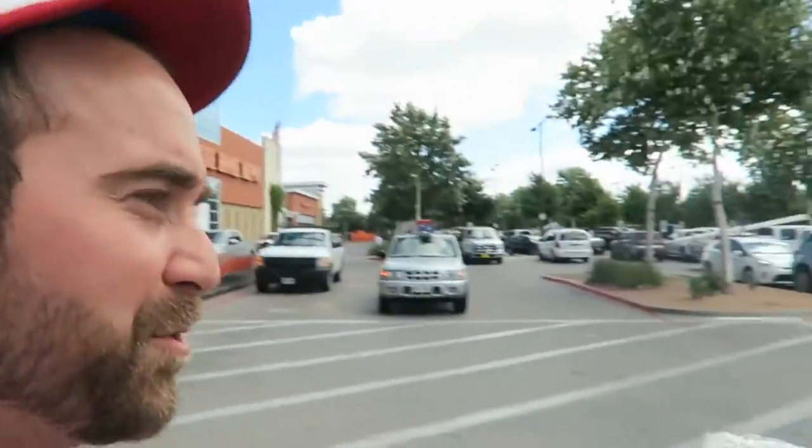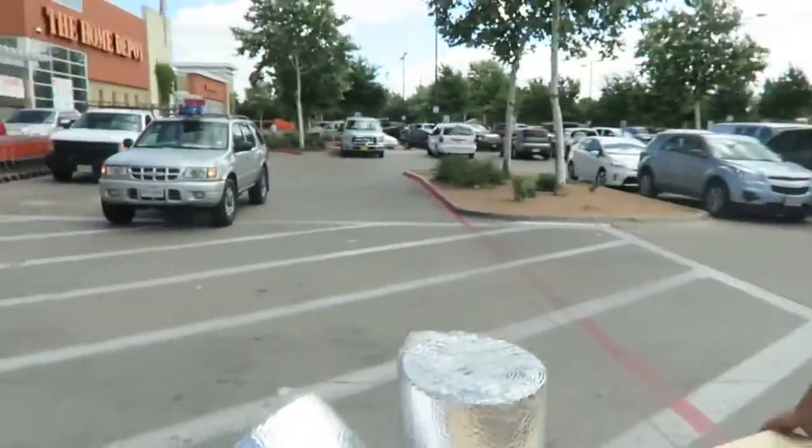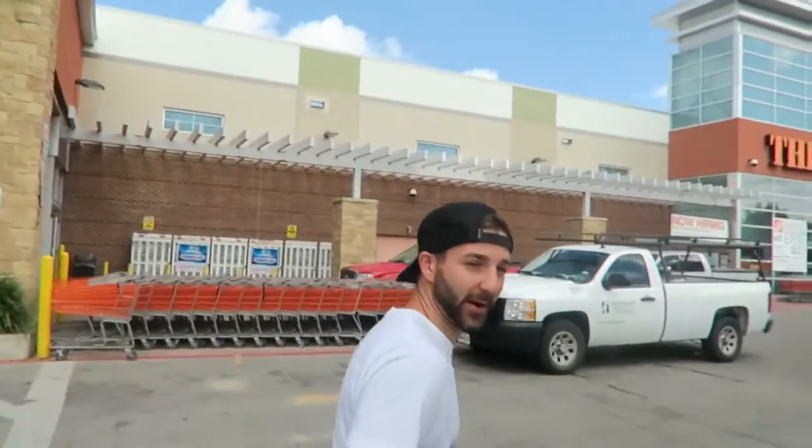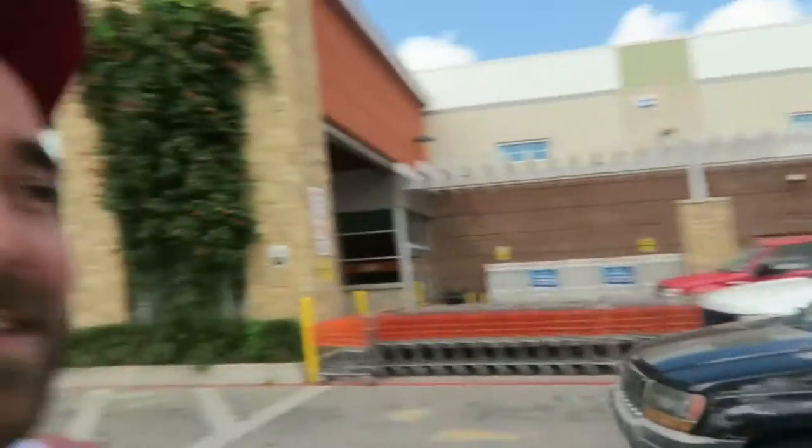Chris keeps busting my balls because every time somebody asks me what we're buying all the stuff for, I mention it's a school bus. We need rust remover — and when he asks, I'm like, okay, so I'm building a bus.